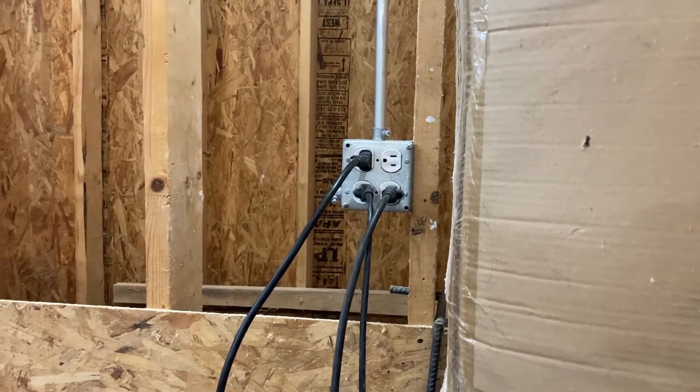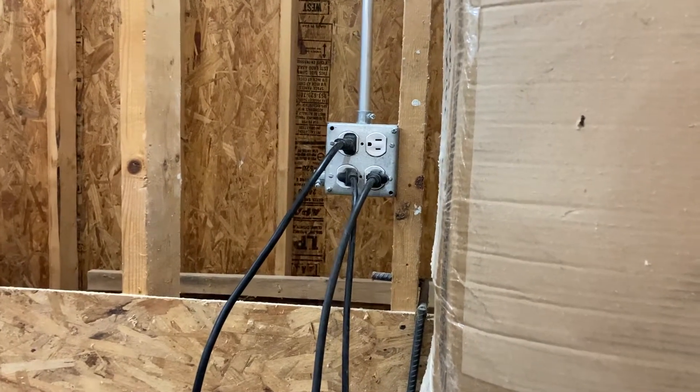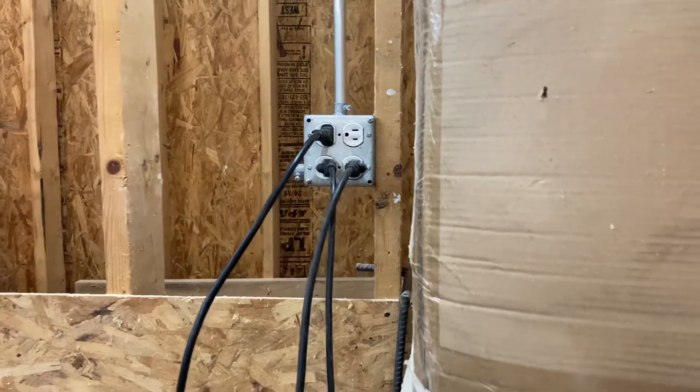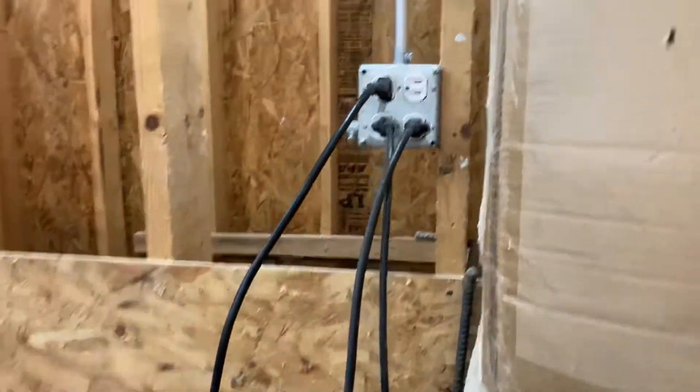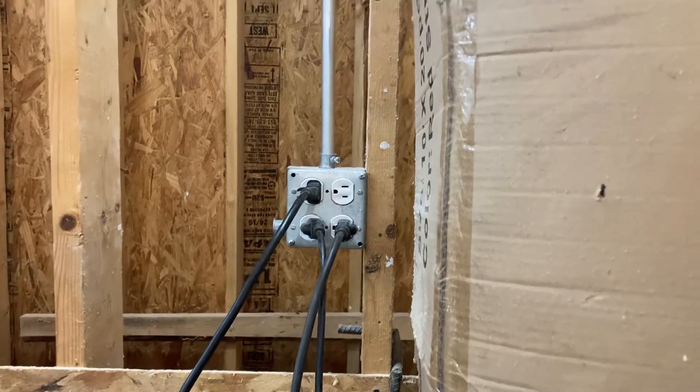We'll take out a little tour of our garage wiring project. This four-outlet box is because we have our metal chop saw, our grinder, and our wood chop saw all on this table that needs to be cleaned off. We've always had them plugged into an extension cord because there was no outlet there before.